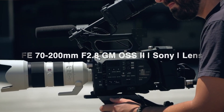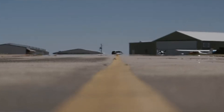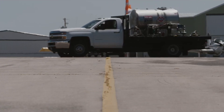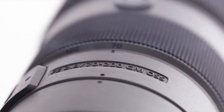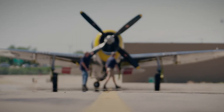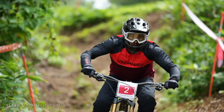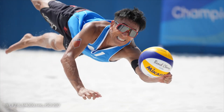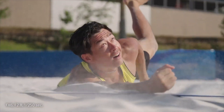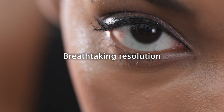Behold the king of lenses, the Sony FE 70-200mm f2.8 GM OSS II, a masterpiece that redefines the boundaries of photography. Birthed by the innovative minds at Sony, this lens commands a reputation that's second to none. With its impeccable quality, it sets the gold standard for professional-grade performance, consistently delivering results that leave even the most seasoned photographers in awe. This isn't just a lens, it's a game-changer.